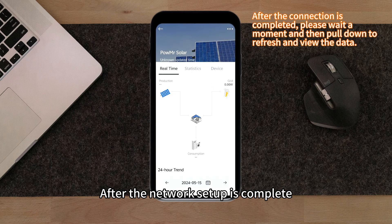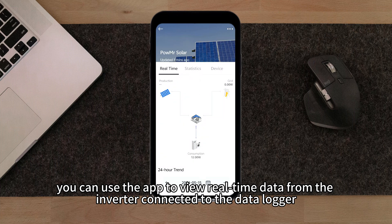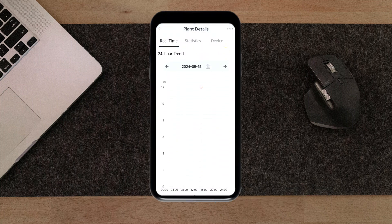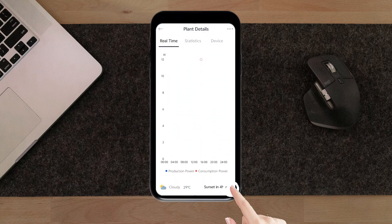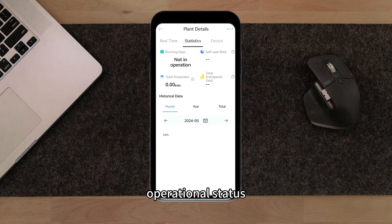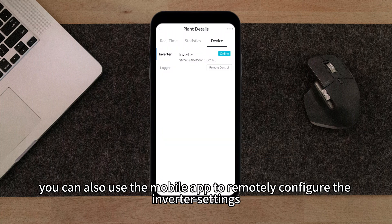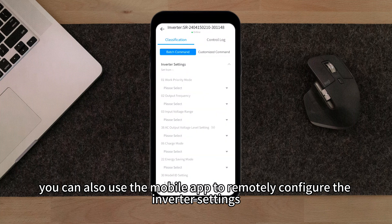After the network setup is complete, you can use the app to view real-time data from the inverter connected to the data logger, including local weather conditions, operational status, and history data. Besides monitoring data, you can also use the mobile app to remotely configure the inverter settings.